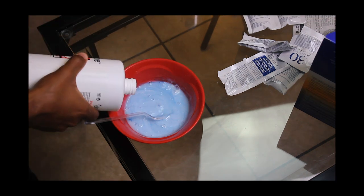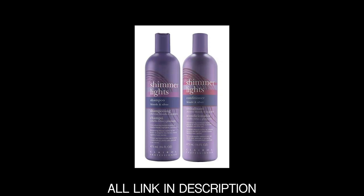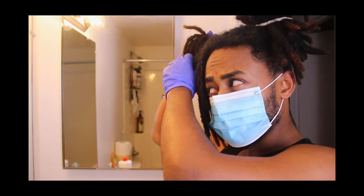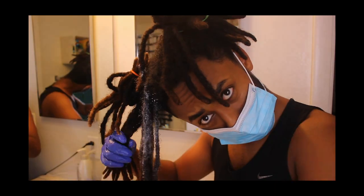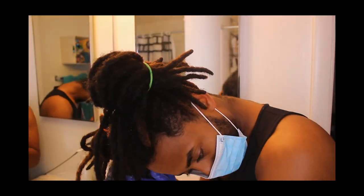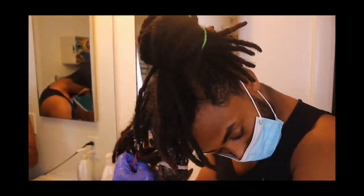Purple is used in different things. The shampoo I'll recommend you guys to use also has a purple look to it. I don't know what they put in it — whether it's a chemical or the color that enhances and makes it more blonde — but it actually works.